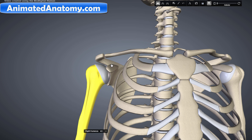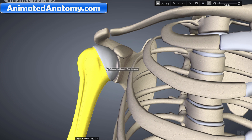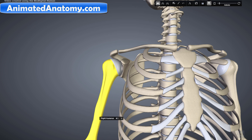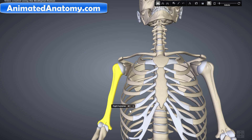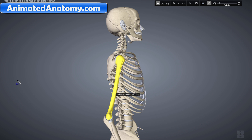The glenohumeral joint is the main joint of the shoulder and the generic term 'shoulder joint' usually refers to this joint. It is a ball-and-socket joint that allows the arm to rotate in a circular way, so it can do inner rotation and outer rotation. The other movements it allows are abduction and adduction of the arm, as well as flexion and extension of the shoulder joint.